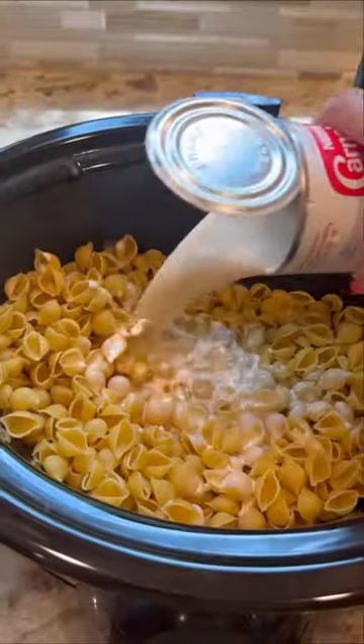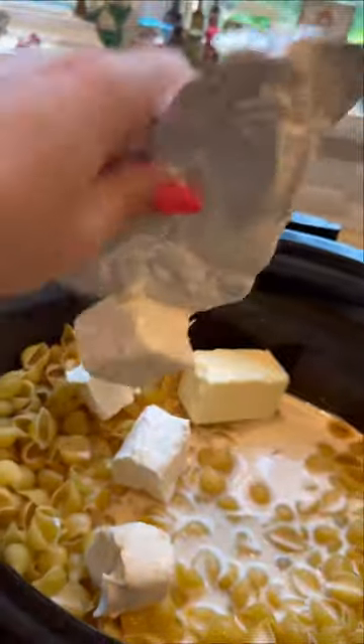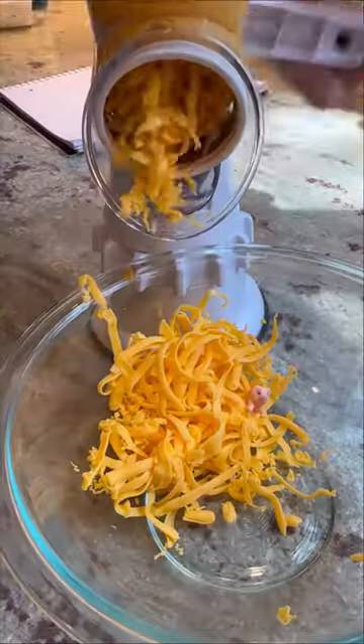First, put your uncooked shells in there, and two cans of evaporated milk was my first red flag. Then I added about a half a stick of butter and four ounces of cream cheese, which they didn't want to be involved in this dish at all. Once I got them in against their will, I seasoned it with salt, pepper, and garlic powder, then added about two cups of milk and about a cup and a half of three different cheeses.